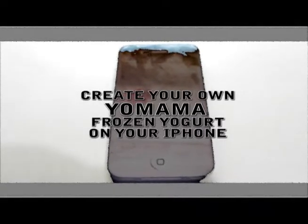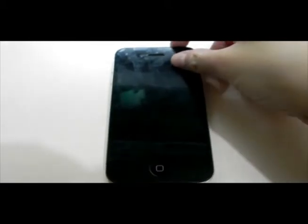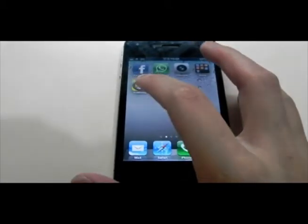Let's enjoy Yo Mama on your iPhone. First of all, turn on your iPhone. Tap on the Yo Mama app.